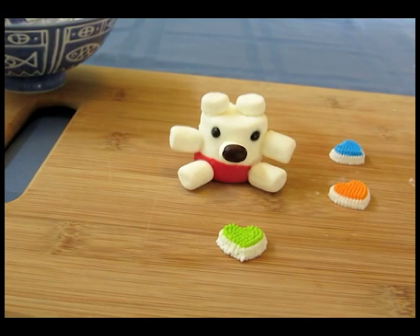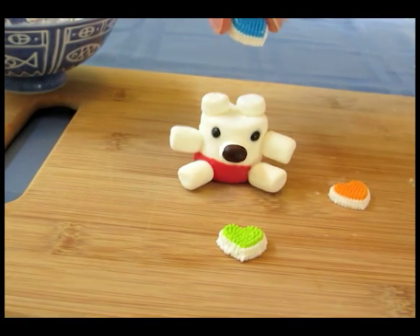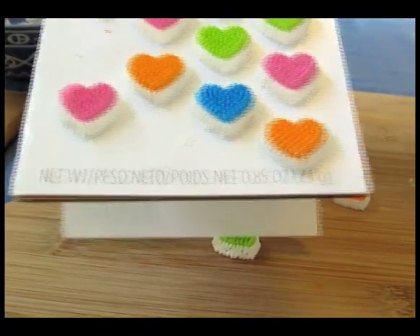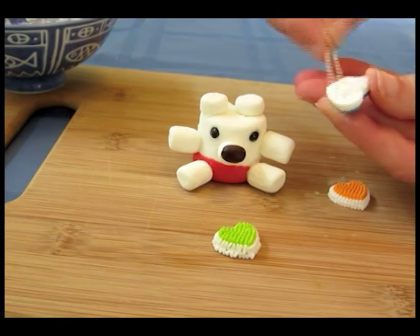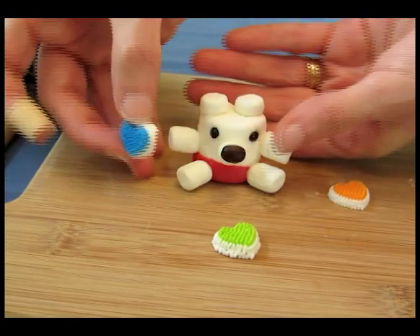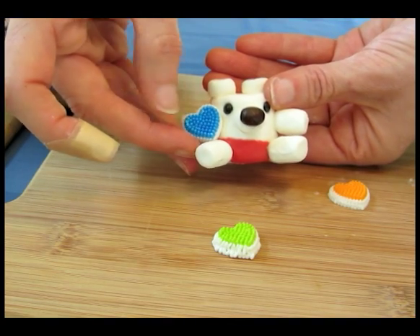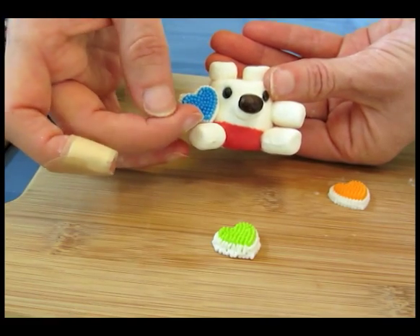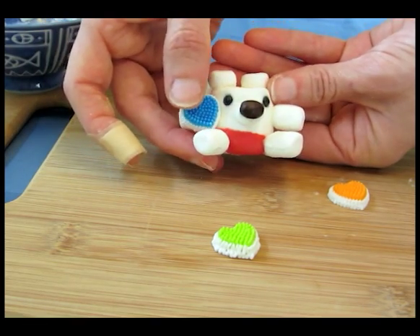As a final step, I'm going to attach these little hearts to the right arm of the bear. These are Wilton icing decorations and they come attached to a sheet. I'm going to put some icing on the back of this blue one, cover the whole thing, and then attach it to his right arm, turning it at an angle so it looks more interesting. The bottom will probably be propped up by the leg, so it'll stay in place a little bit better. Now he's completely finished.